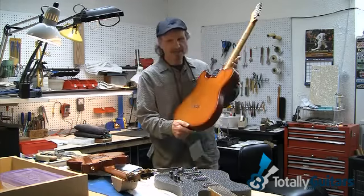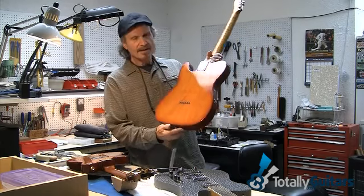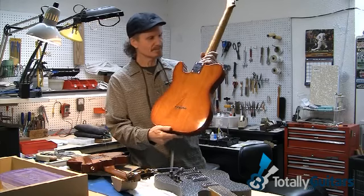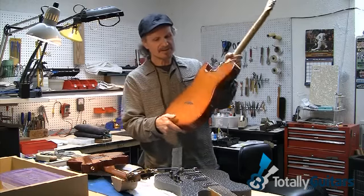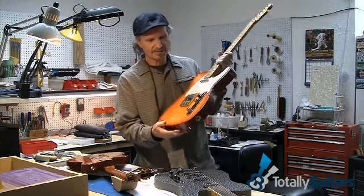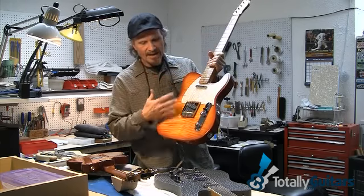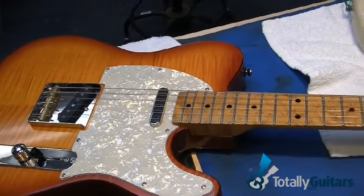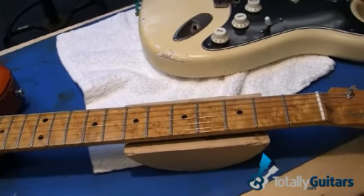This is just your standard Telecaster style guitar. It's got the very popular ash body, medium weight. But it's got some features on it that you don't normally see on a guitar pulled off the wall. First of all, it's got a highly figured flame maple top with a beautiful sunset-type sunburst on it. Really, really beautiful instrument.